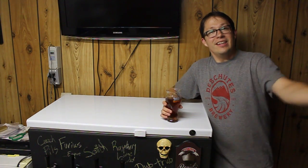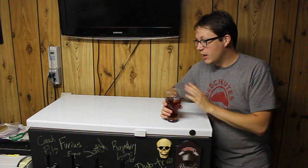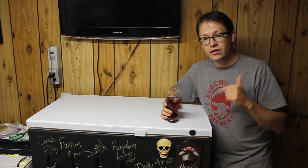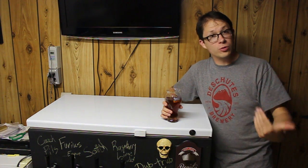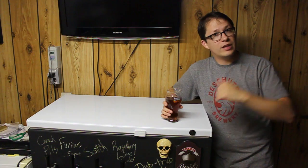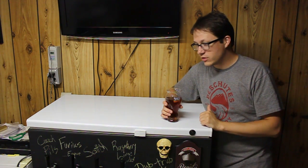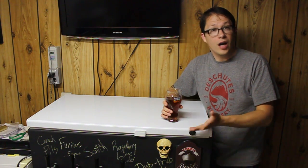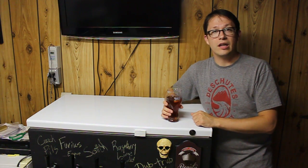Cheers YouTube, thanks for watching. If you've got any questions on this or need any supplies, give us a call or shoot us an email — happy to help. It really is worth the investment. I would recommend buying your used corny kegs sooner rather than later — they just keep going up in price. When we first started selling them they were 60 bucks; now we're up to 89. The big online shops are at a hundred bucks a pop for a used keg. Get in now while you can.